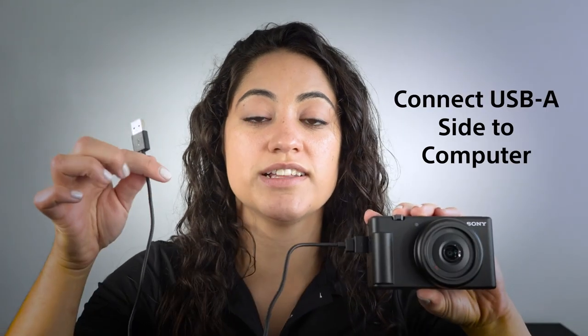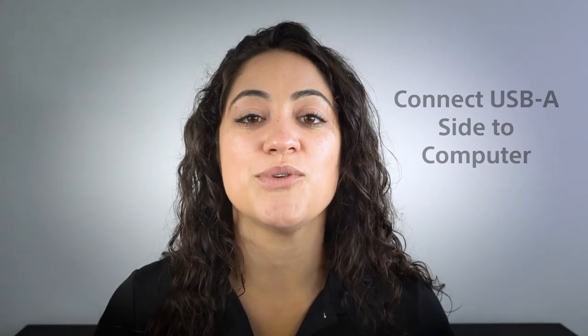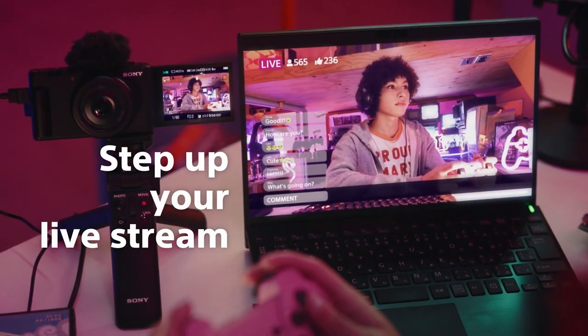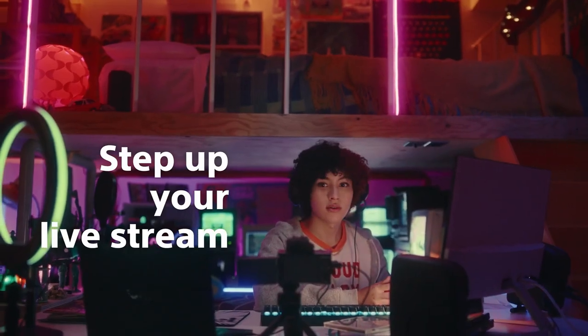The other end goes directly to the computer. Once you connect your ZV-1F to the computer, you're going to select the USB live streaming feature. From there, once you've selected your favorite streaming service, you'll select the ZV-1F.